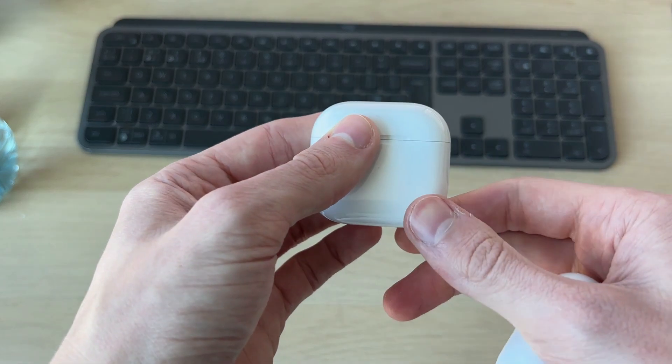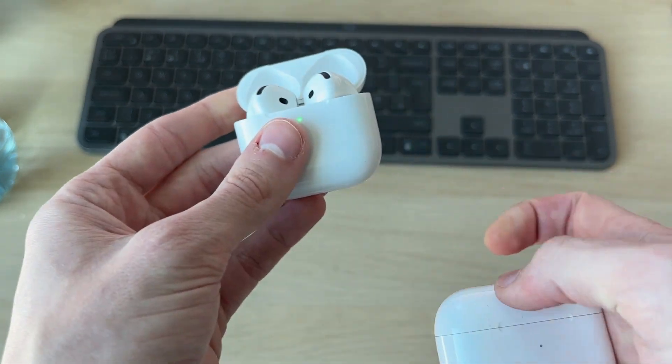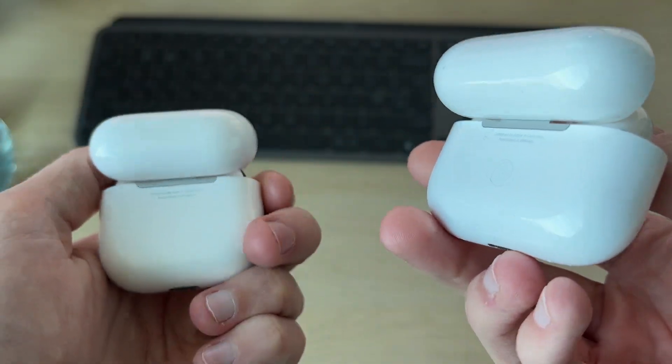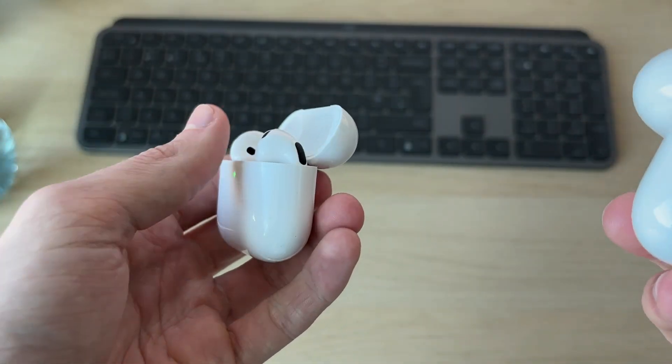First of all, make sure both AirPods are in the case like so. Now the steps are going to vary depending on whether you've got a button on the back — they may not, or they may do.